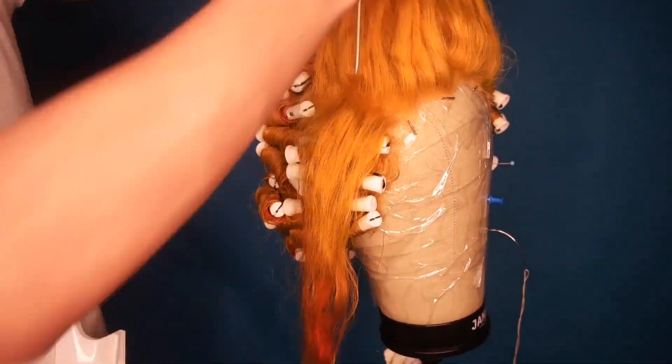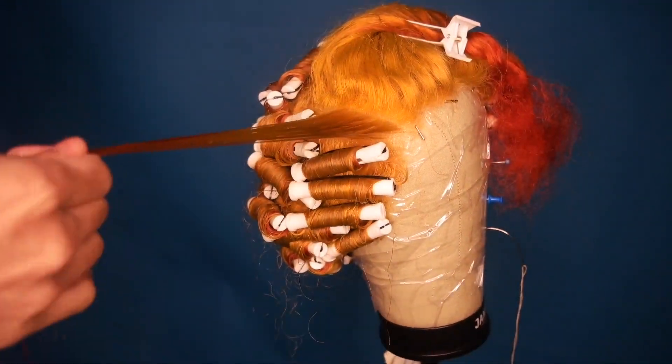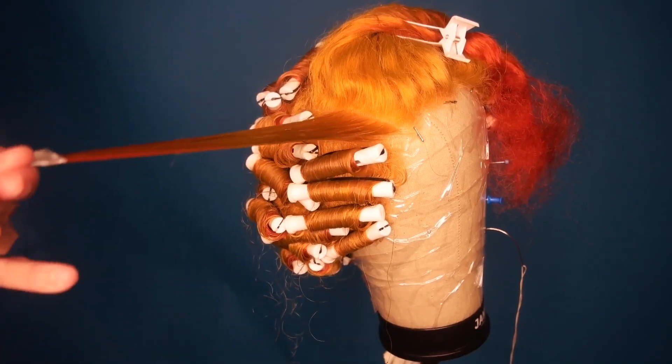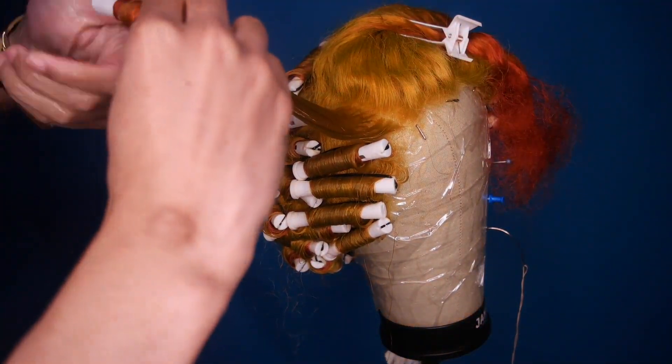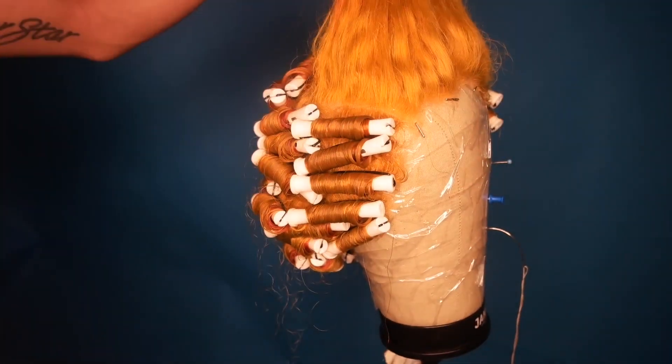The smaller the roller, the tighter the curl; the bigger the roller, the looser the curl. It also depends on the setting lotion ratio you use — some people use more water than lot of body, some use more lot of body. If this is going to be your everyday wig, you might want to use a bit more product so you won't have to keep redoing the process.